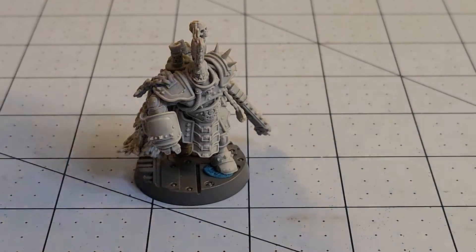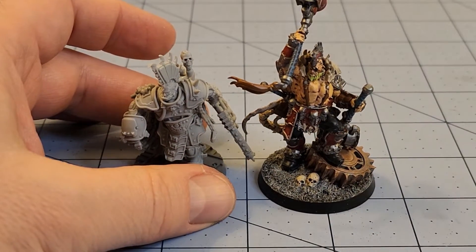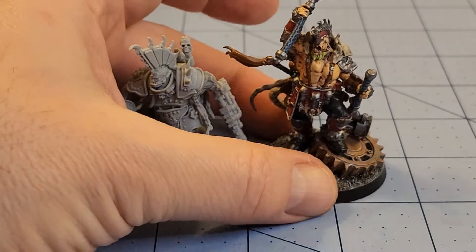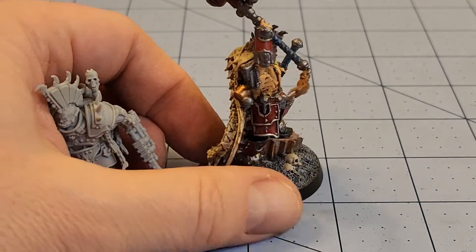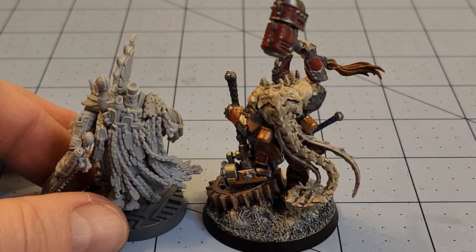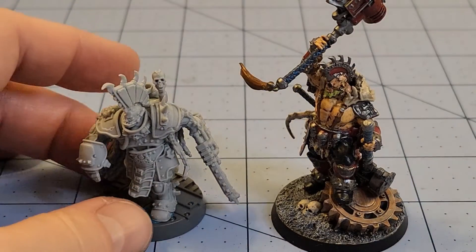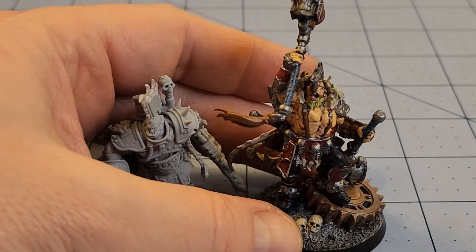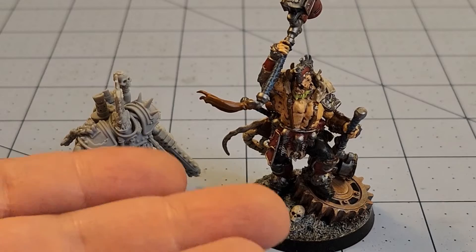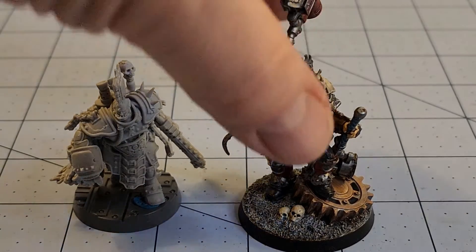I'm grabbing his buddy Gorshiv here. Gorshiv's kind of cheating — he is actually on a scenic base, whereas Ajax is not. But size, width, mass — I'd say they're pretty comparable. Obviously the base and hammers for Gorshiv take up a little bit more space, and I guess that's reflected in the price. He's actually a bit pricier than Ajax, which I was kind of surprised about.